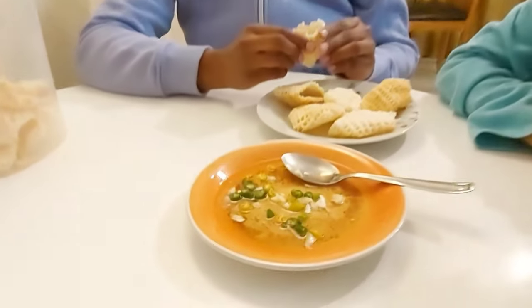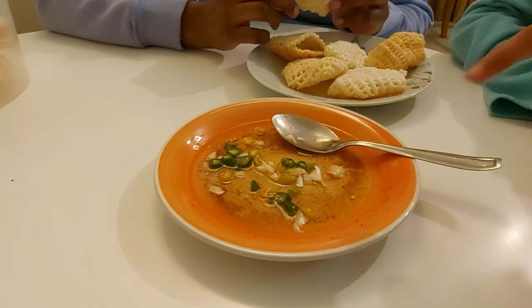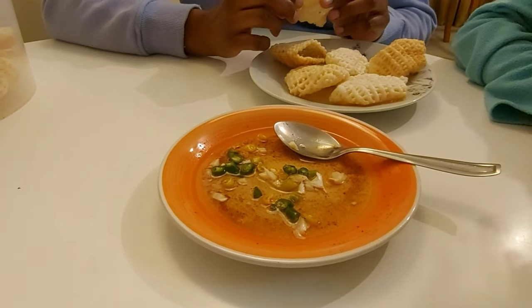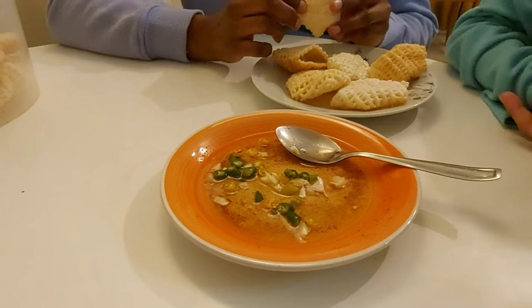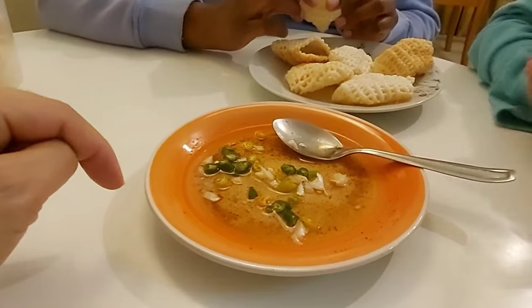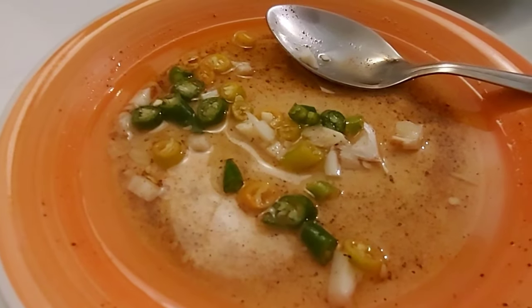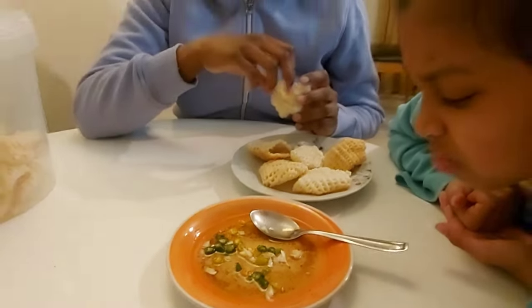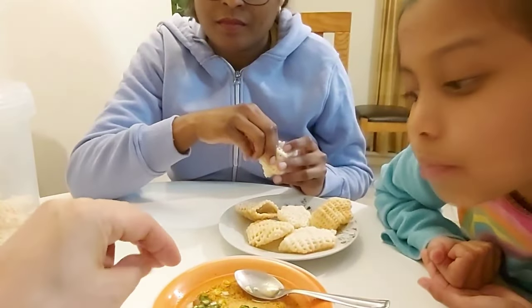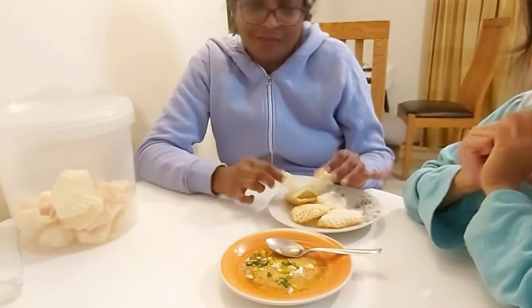Now I will explain what I put in this vinegar. I put chili, paminta — what is paminta? Black pepper. Yeah, black pepper, pressed chili. And then I put garlic as well, and also a little pinch of sugar and salt.